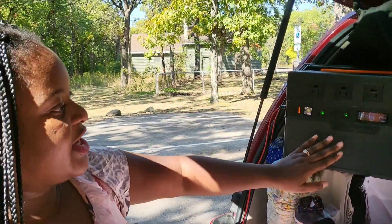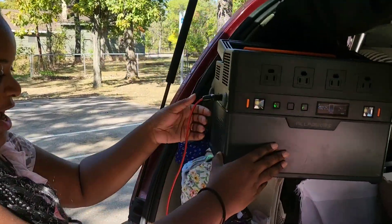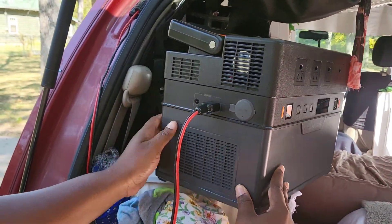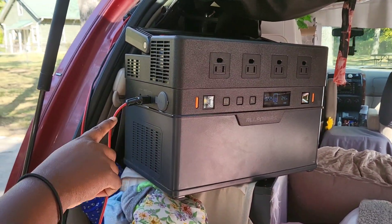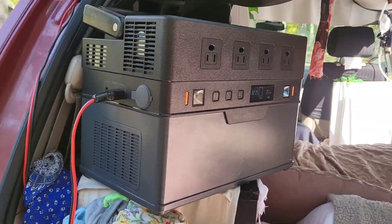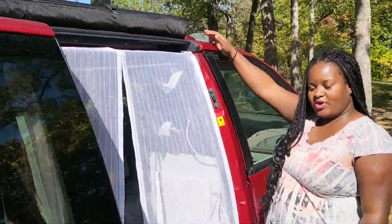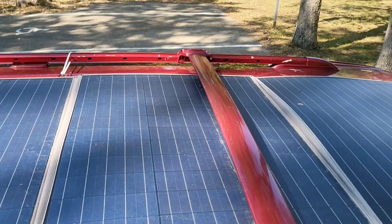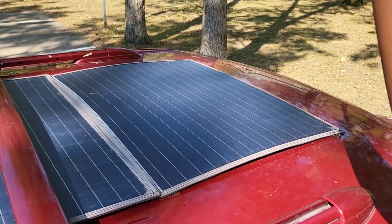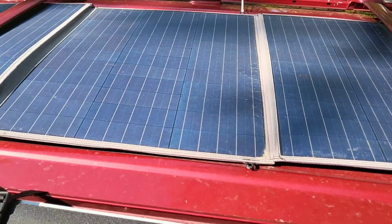Right now, this is powered by solar. On the side here, I have it hooked up with this cord — you can also hook it up to regular DC and AC to the house — but right now it is charging from the sun. That's the solar panel mounted on the top, taking power from the sun and charging the portable power station.